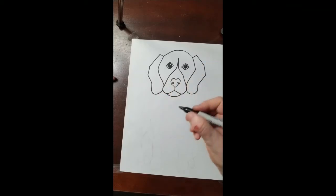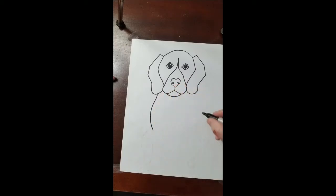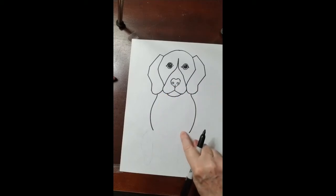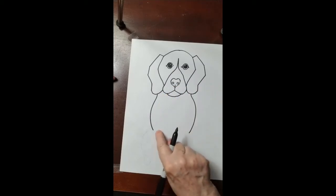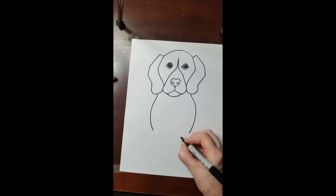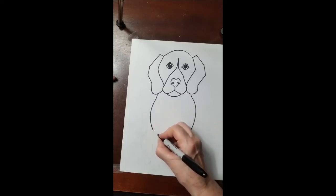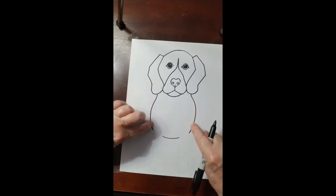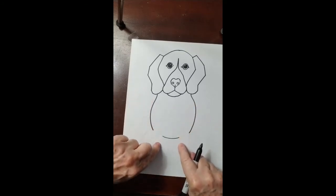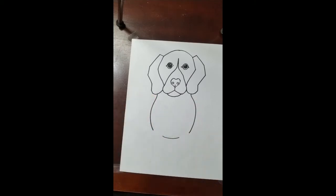Now let's do the chest. It goes down and it goes down. I'm gonna leave a space here for a leg and another space for another leg, but I'm gonna pretend I'm continuing that curved line so it curves down and up, following along with the other two lines. It goes down and across. That's the chest of your dog.